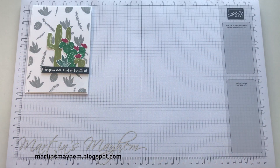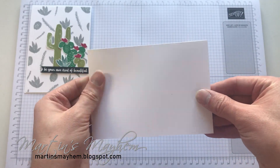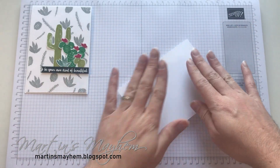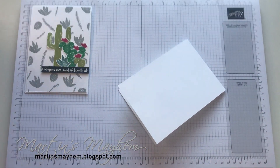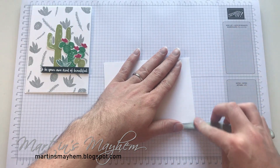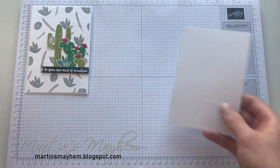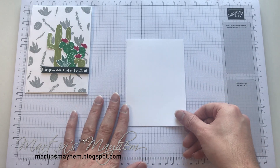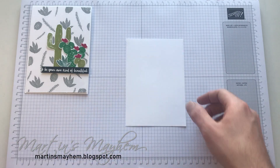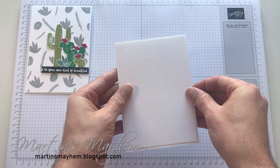I'm going to bring in a base of Thick Whisper White cardstock, cut to a standard C6 size, and I'm just going to fold that in half. For this card I'm going to be stamping a background, so for that I've got a piece of Whisper White that measures 10.1 by 14.4, which gives a 2mm border around each side of the card.